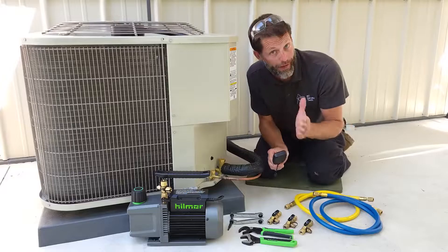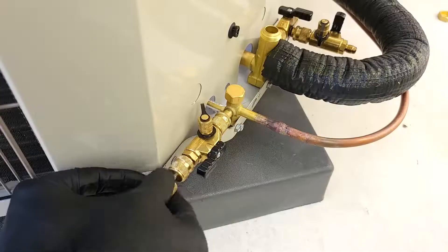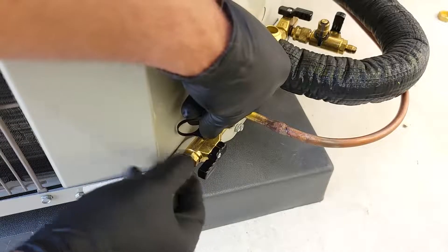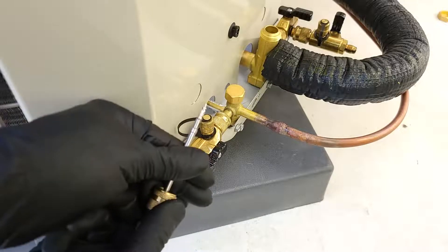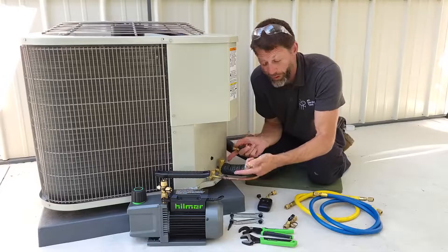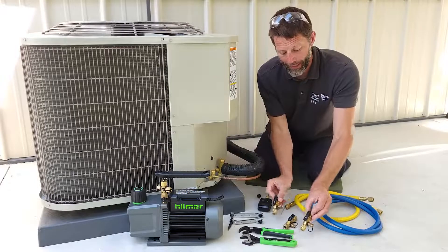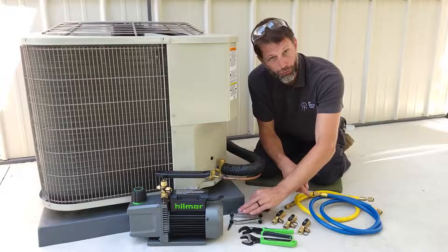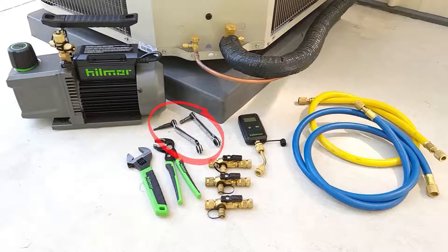We need to get a vacuum below 500 microns. We're going to be using valve core removal tools because these are rated down to 20 microns in order to hold the vacuum. We're also using these to pull out the valve cores so they are not an obstruction while we're pulling our vacuum, and I use three valve core removal tools. I also like to utilize two ratcheting surface wrenches, and then we just have our holdback adjustable wrench and pliers.